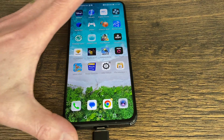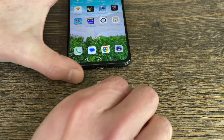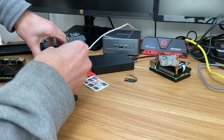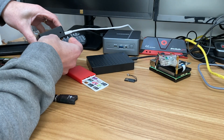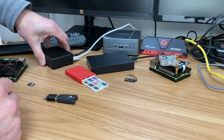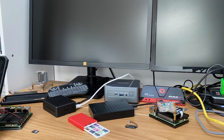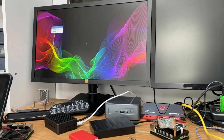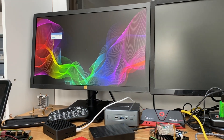Now we should be able to eject the SD card and put it in the Pi. I've got a Pi 5 here with a recent bootloader update on it. Let's switch on — and it's starting to boot Pin OS.